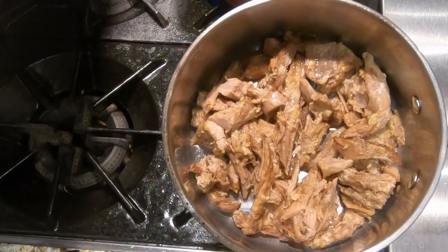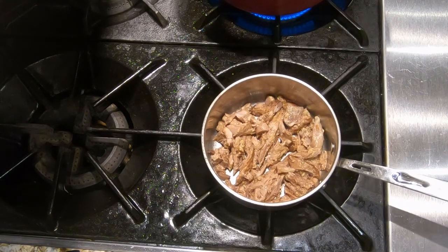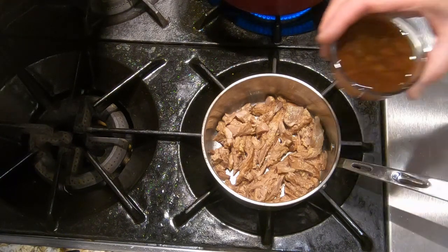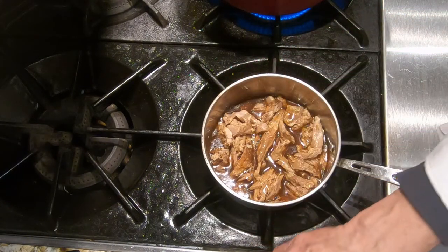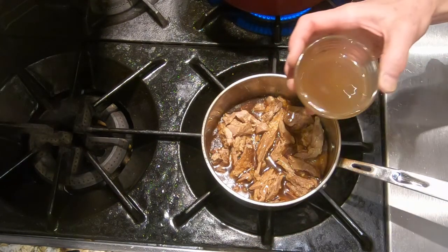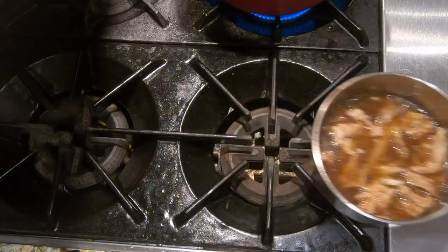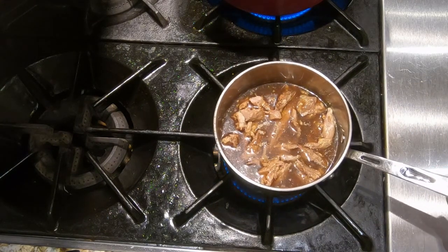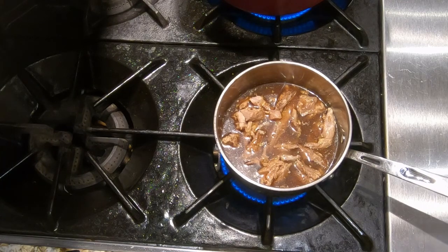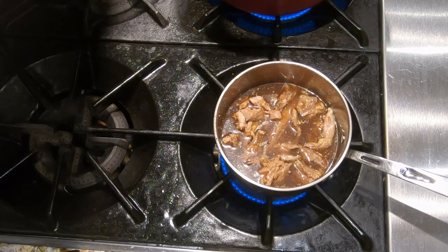Here we have our pork that was previously smoked in a small saucepan. We're going to add whatever you're using — the pork cooking liquid or any bones broth, whichever you choose. We're going to add the chicken stock and then bring that to a boil. Bring to a boil means as soon as it gets to a boil, we're going to reduce the heat. I'm putting it on a little bit above medium heat to get the rest of that liquid in there.